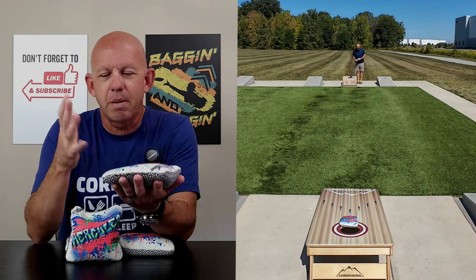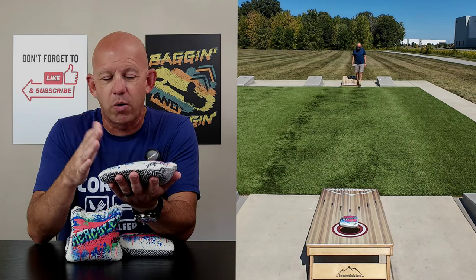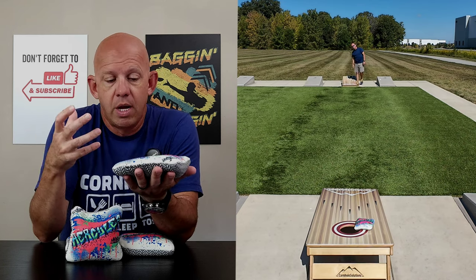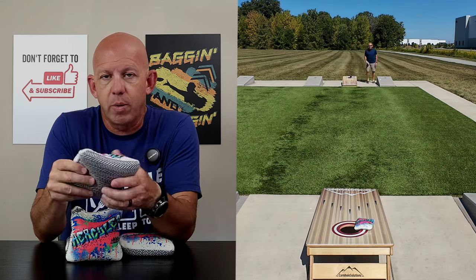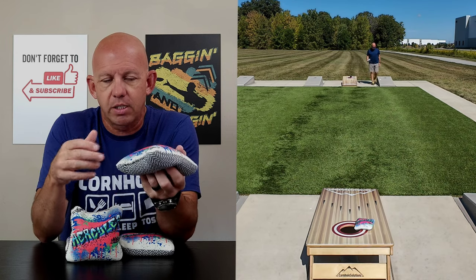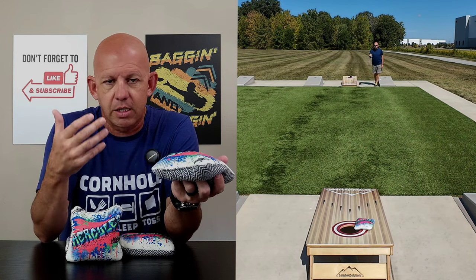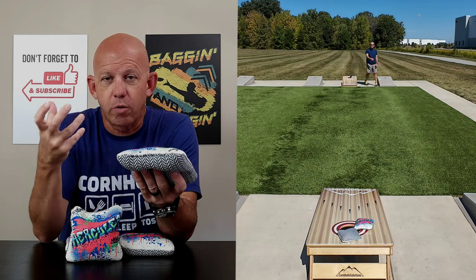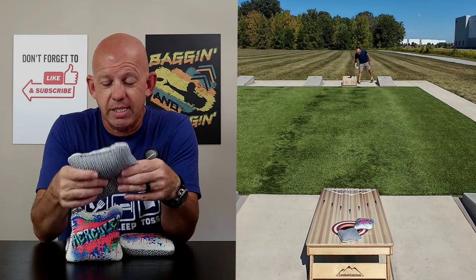Size-wise, this is a medium to small template — on the smaller side. At first I thought this was a really small bag because it's very full, but once you break it in and loosen it up a little bit, it's not as small as it looks. It's well within specs and meets the minimum guidelines. It's not the smallest bag I've thrown, but because it's so full, it feels even smaller.